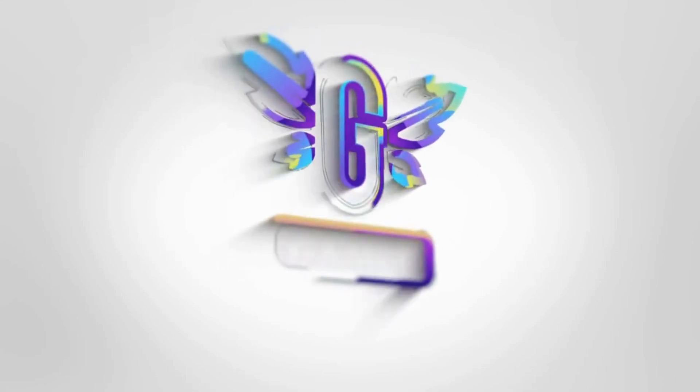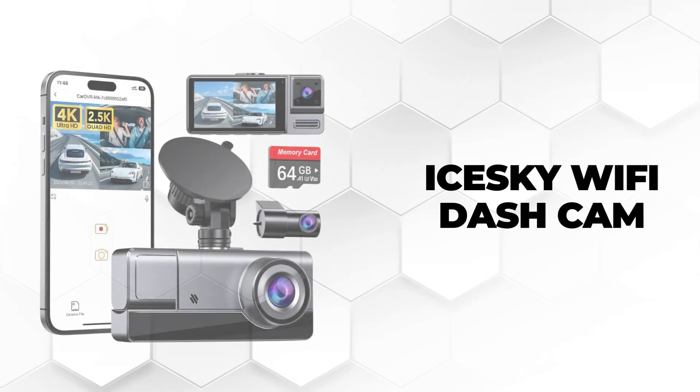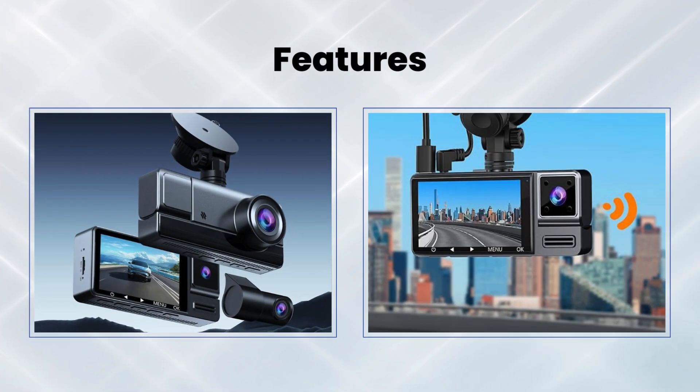Welcome back to our channel. Today we're checking out a powerful and versatile dashcam — the iSky 3 Channel Wi-Fi Dashcam. Let's dive into the features that make this dashcam an essential addition to your vehicle.